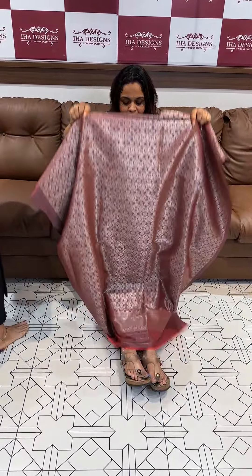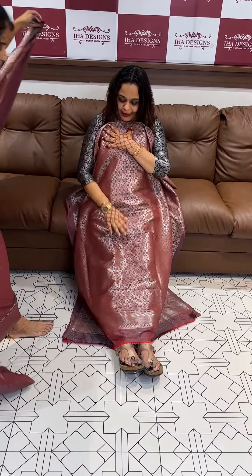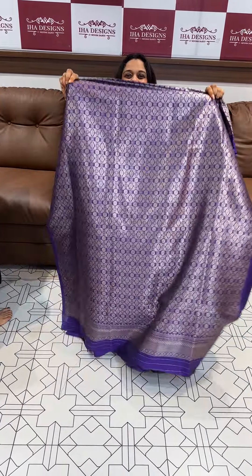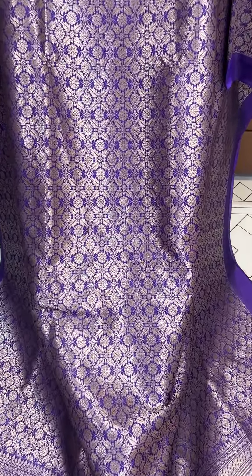The next one is purple — a bright purple. This is a dark violet color. Dark violet.